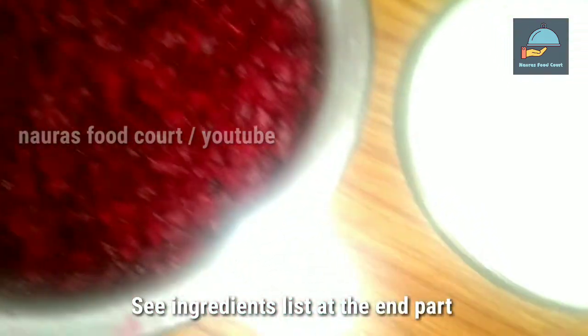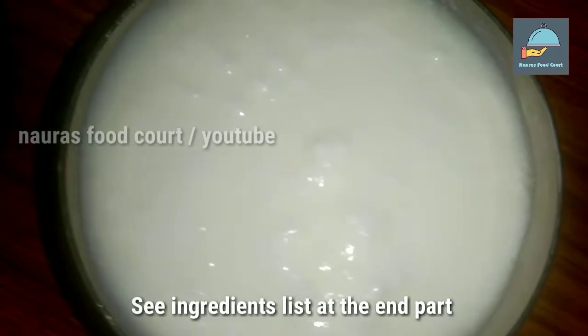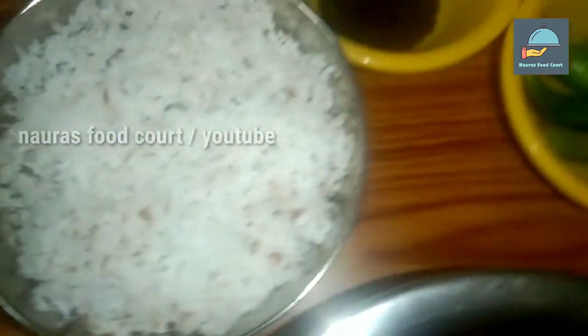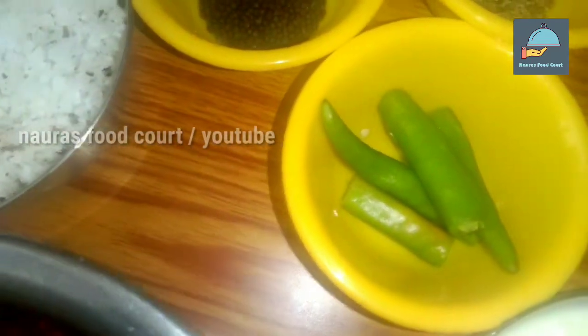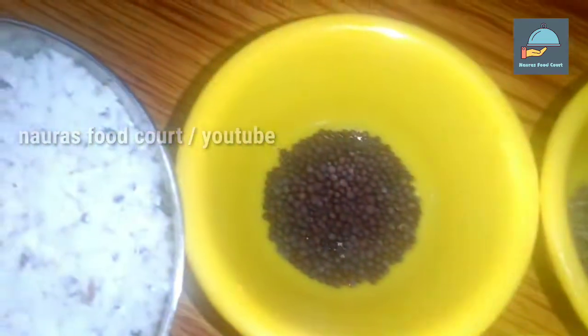We will use a medium-sized beetroot. We will add a cup of oil, a cup of chicken, and 1 teaspoon of honey.